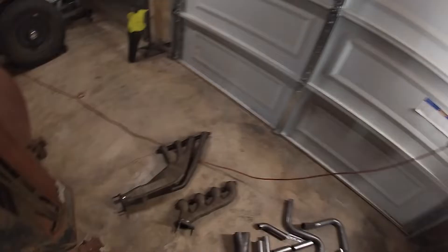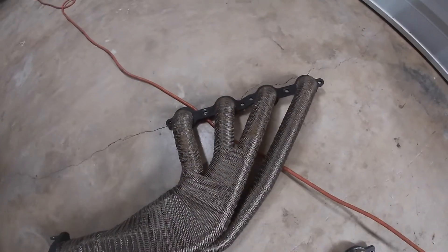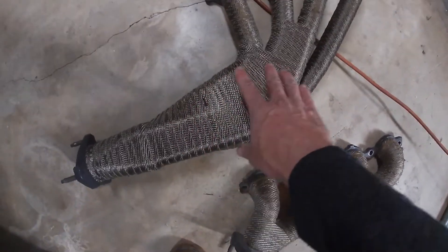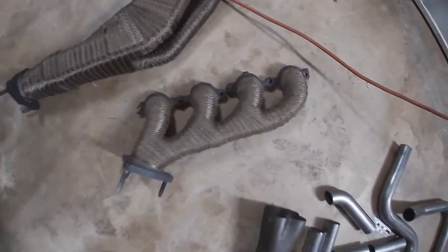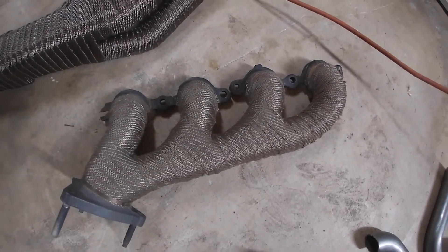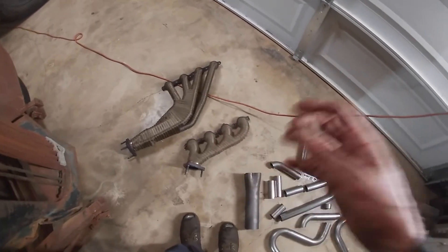I'd like to explain a couple things on these headers. They're obviously a lot longer. If you're concerned about my headers not being all the same length — I know this wrap kind of hides it a little bit — the ones that GM engineers designed are also not the same length, so I'm sure it will be fine for this 2,000-pound truck. 290 horsepower is plenty. The header still weighs less than this manifold. This manifold is a tank — so heavy.